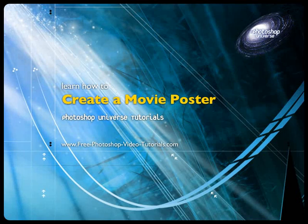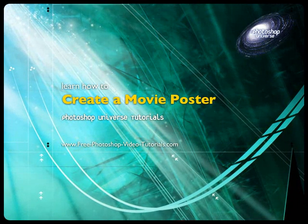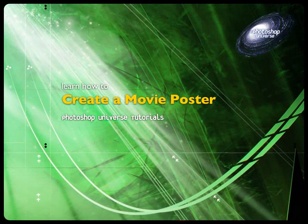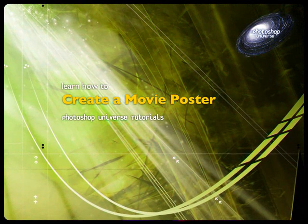In this video, we're going to learn how to make a movie poster, which is to take two of your images — usually images of like a sunset and then a couple or something like that — and blend them together to make it look like a Hollywood movie poster.